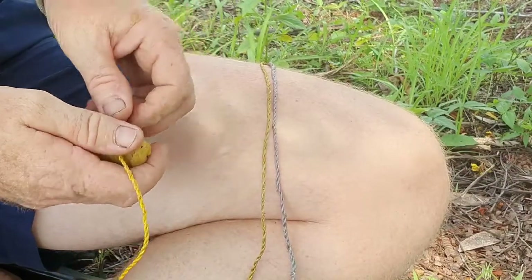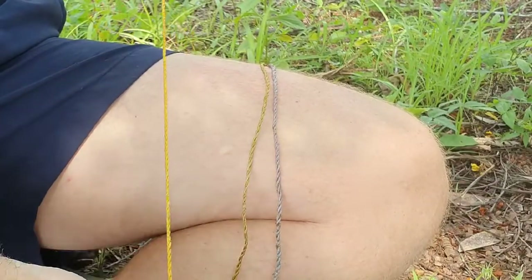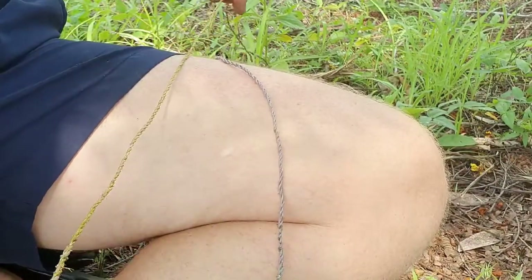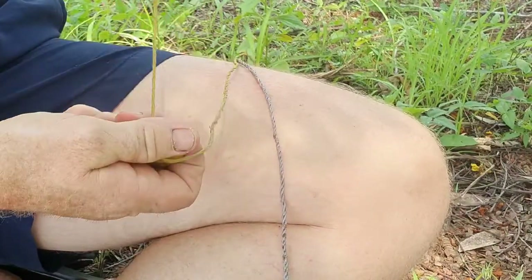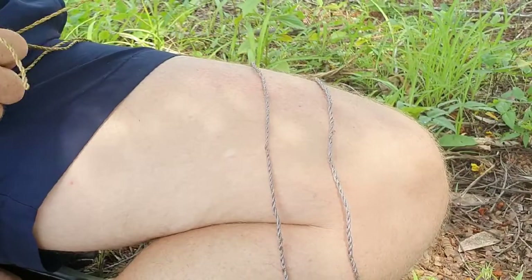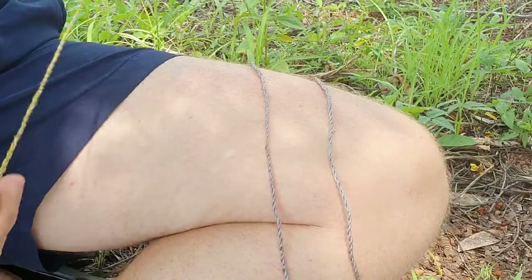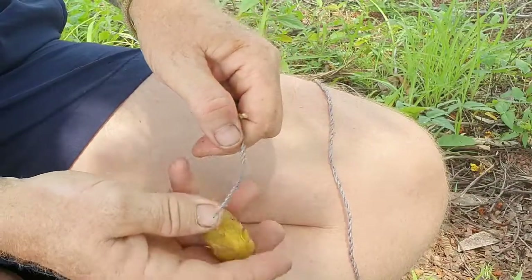Hey, welcome back. Today I'm going to show you some six-ply reverse twist cordage. Essentially it's just three-ply but with previously twisted strands of two-ply that you twist together, which is going to make your six-ply.